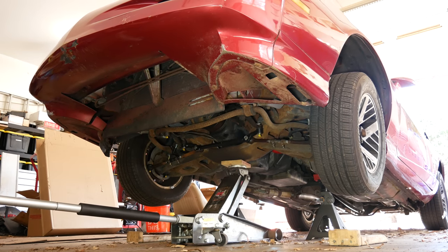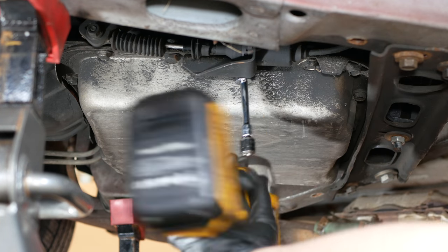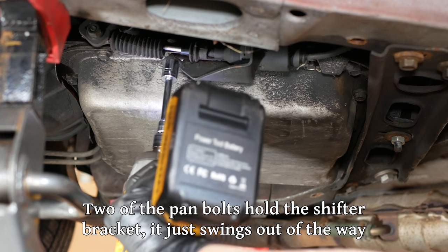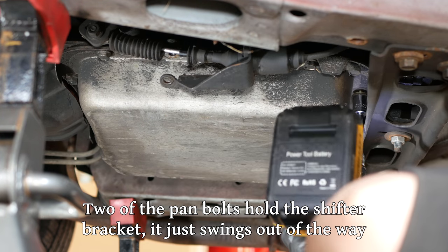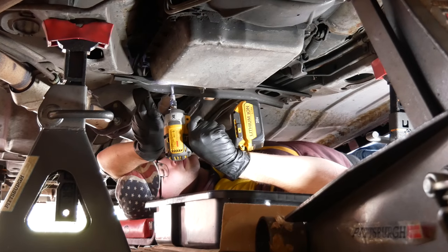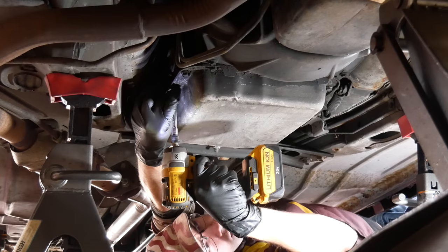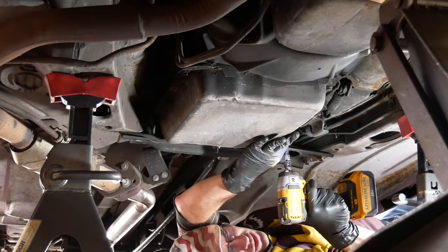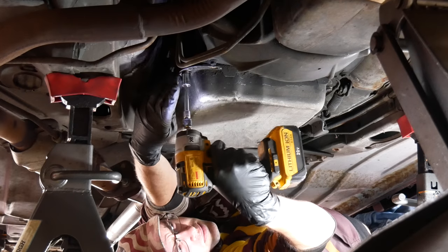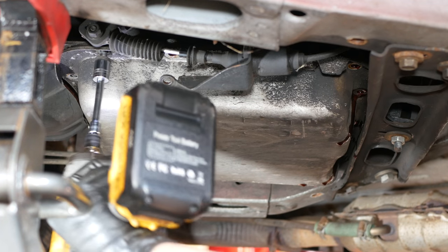We've done this before on this channel, so we won't get too into the details, but changing the transmission fluid and filter on these vehicles is usually pretty straightforward. The only real trick is that there's no factory drain plugs, so we're going to make a big mess dropping the transmission pan. We have layered drain pans, cardboard, and paper towels at the ready. The transmission pan has 16 bolts around its perimeter, and luckily they're all pretty easy to get to. We'll go ahead and start loosening them in a loosely criss-cross pattern, removing the bolts outright as we go.